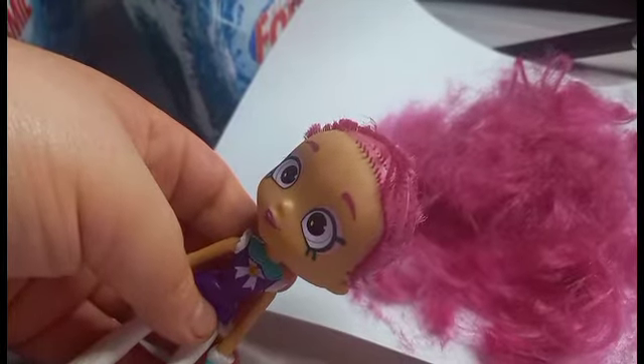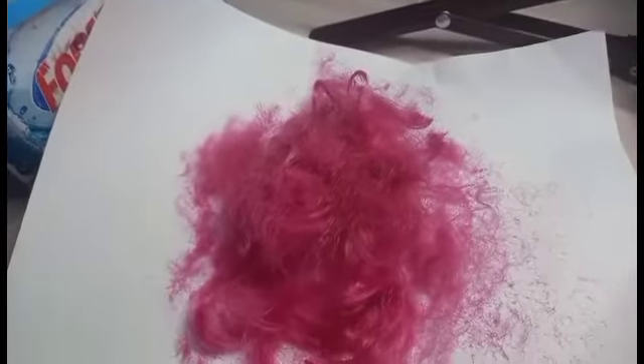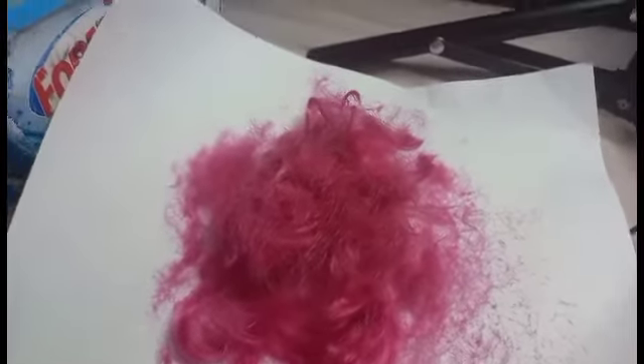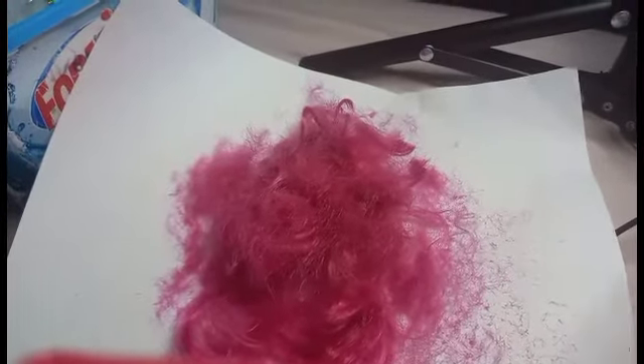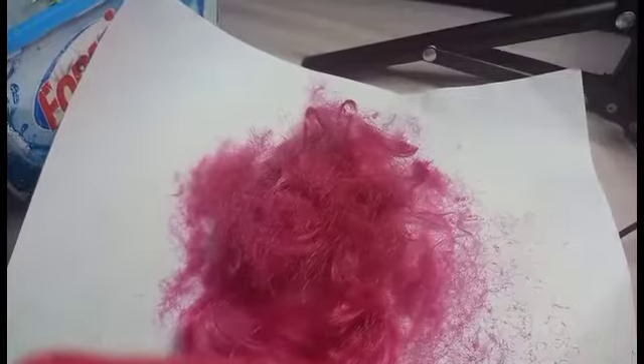I think I got rid of her hair — just look at all of this. So time to get rid of that and do a repaint.